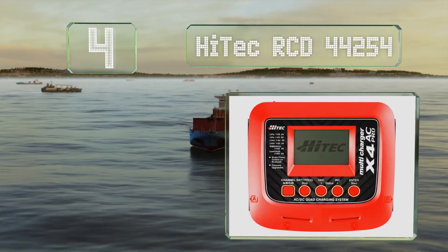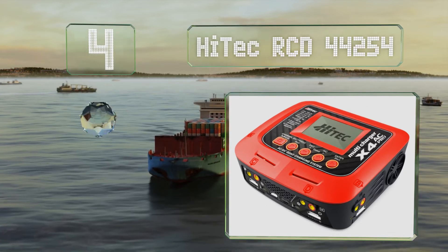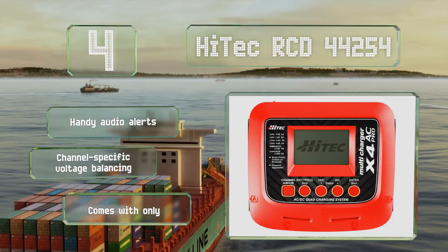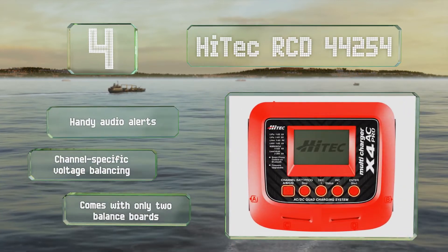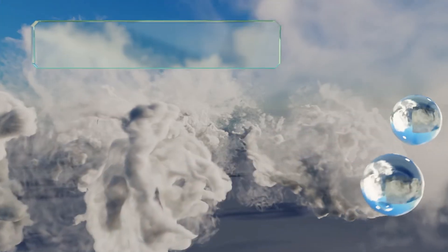At number four, the Hitec RCD 44254 offers four-port charging that can provide up to 200 watts of circuit power in AC mode. Its Bluetooth connectivity and companion software allow you to control it from your PC or smartphone. It boasts handy audio alerts and channel-specific voltage balancing, however it comes with only two balance boards.